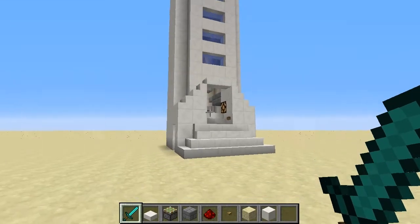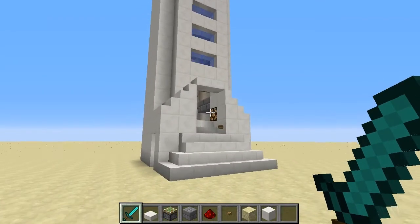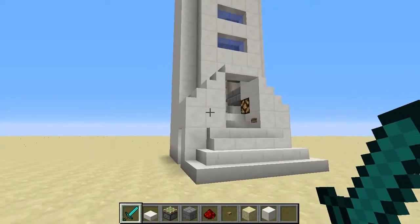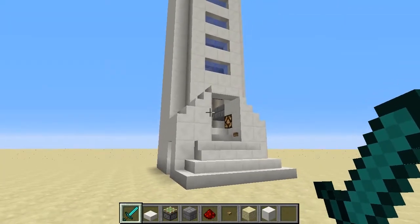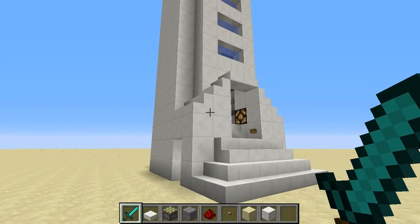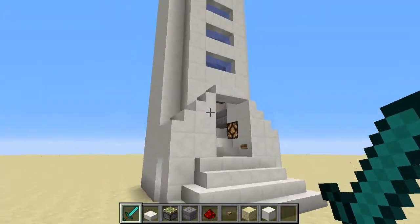G'day guys, Morsey here. Welcome back for another video. I've got something really cool to show you — it's a 2x2 up and down piston elevator. Something I've just come up with recently while working on another project of mine, my TNT pump 2.0. So while I was doing that, I discovered a bit of a trick with comparators and pistons, and that led me to make this elevator. So let's take a look.